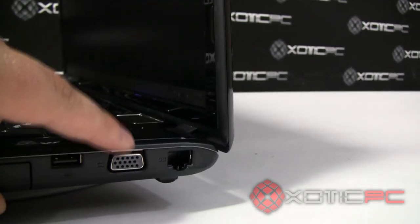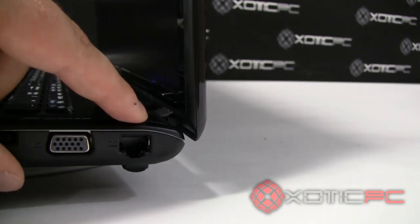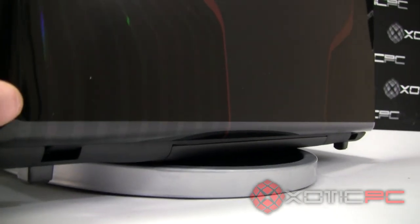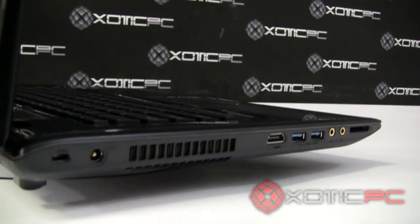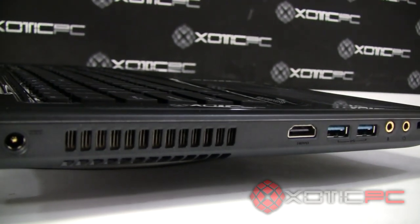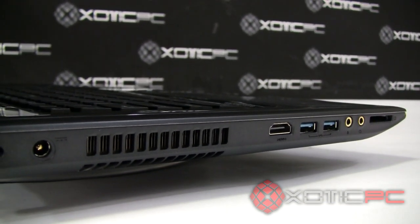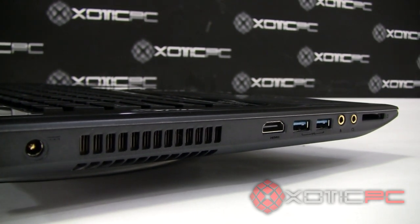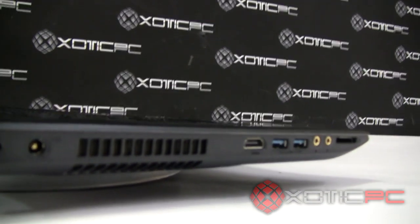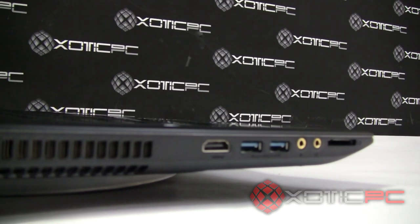Continuing right, there's a 15-pin VGA port for an external monitor — fairly standard nowadays — and your LAN jack. On the back, there are no ports; what you see is the LCD screen hinge. On the left side, there's a Kensington lock jack and the power supply input. There's only one exhaust vent and it's actually pretty small. Compared to the GE620DX, this vent is slightly smaller, so it may run a little hotter. We'll show benchmark scores and heat signatures later so you can see actual temperatures.